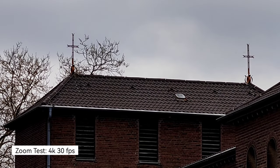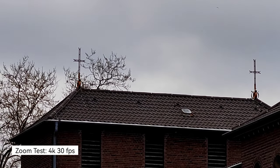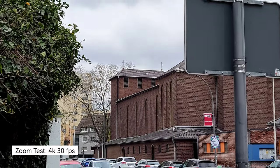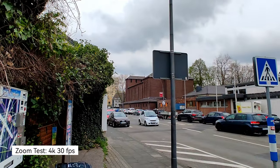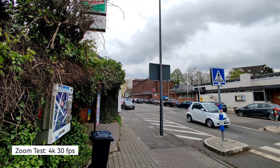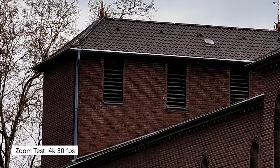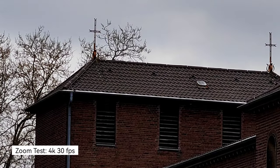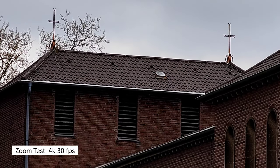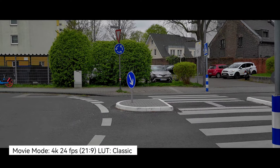Another test: 10x zoom on this little church roof where you can see the crosses. I can zoom out to see the whole church and zoom out beyond 1x into ultra wide angle. You can see how far in you can zoom — it's pretty quick and pretty stable. So 10x zoom is working fine here at 4K.